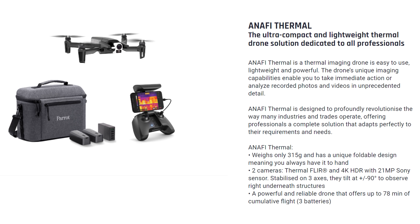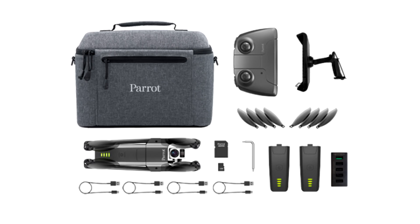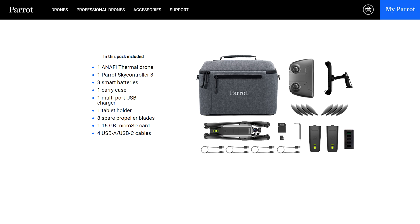The new Anafi thermal drone comes with a decent carrying bag — not the little drone coffin you got with the first Anafi — a controller, 3 batteries, a multi-port charger, 8 spare propellers, a 16GB media card, 4 USB-A to USB-C cables, and an adapter to allow you to use a tablet as a viewfinder.